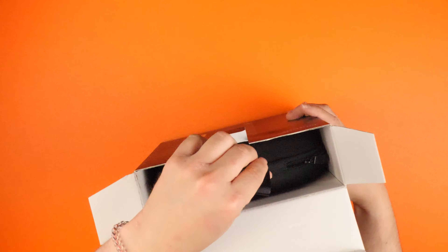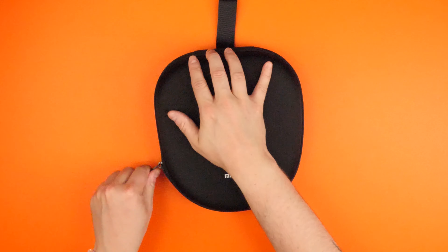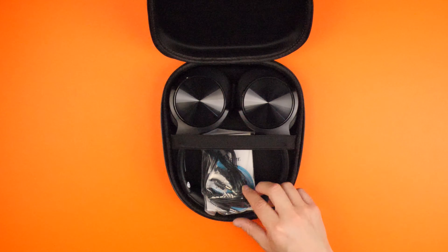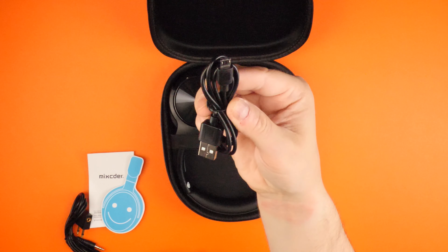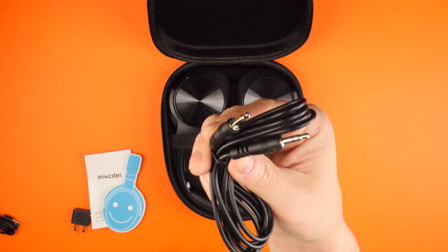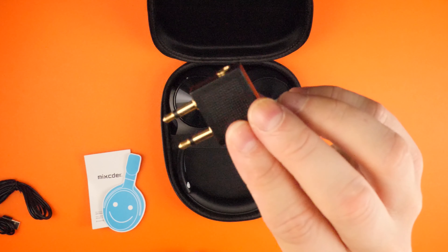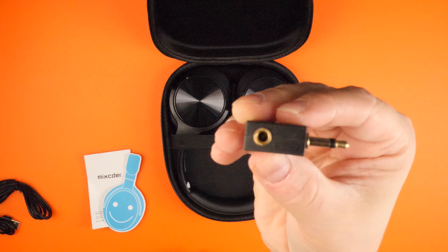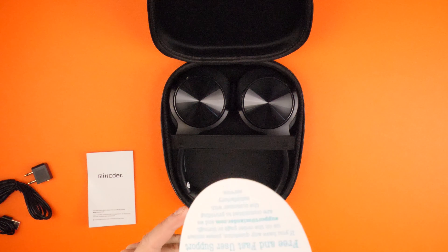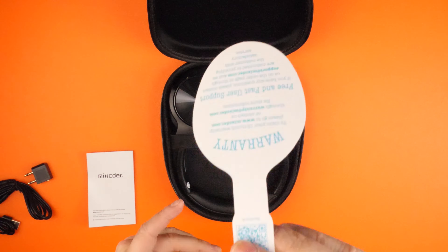So if we open it up, we've got a nice case inside — it's a vinyl-y soft hard case. Inside we've got the headphones, which look really nice. We've got a micro USB to USB-A cable for charging, the TRRS 3.5mm cable, and an aeroplane adapter. Then there's a smiley face card about the warranty and a thank you for your purchase, plus the user manual that tells you how to get started.